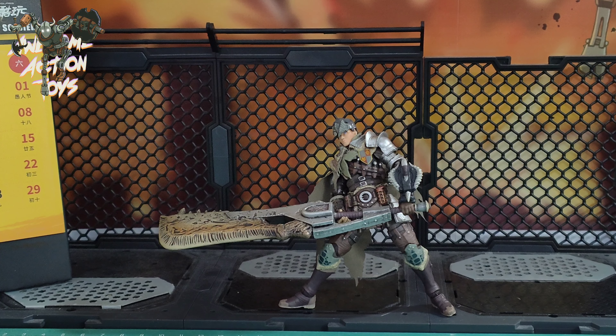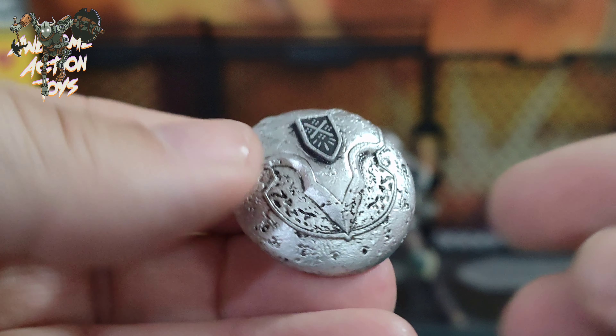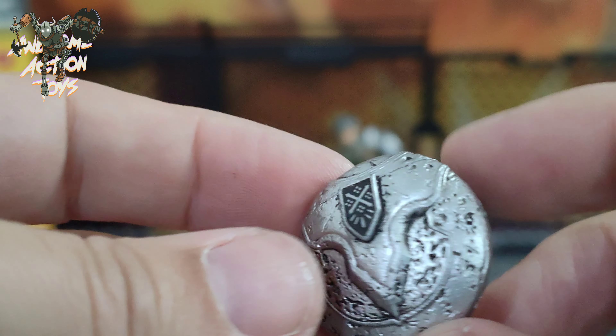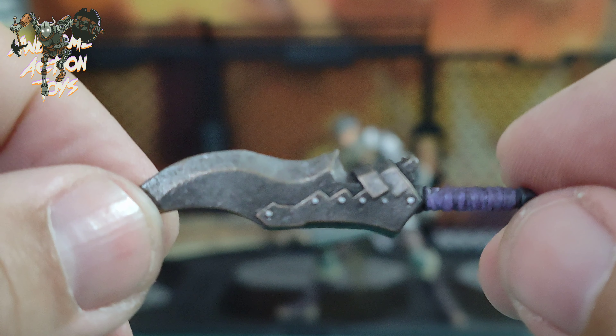Let's get a look at the accessories. He does come with this nice looking shield here. A bit small compared to everything else but still pretty nice, with a forearm slot and a handle to hold on to. He also comes with his other more manageable side blade, which does look really good — nice paintwork on that. I do like that a lot.